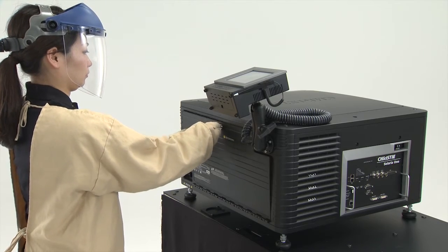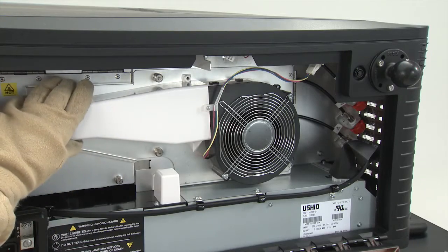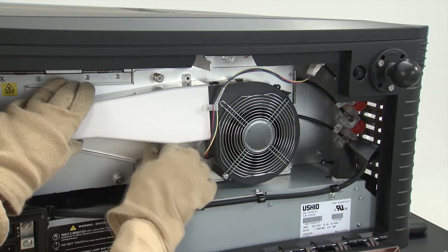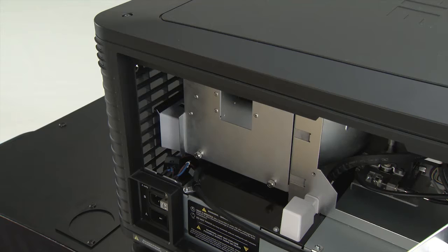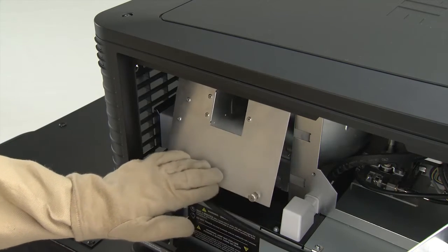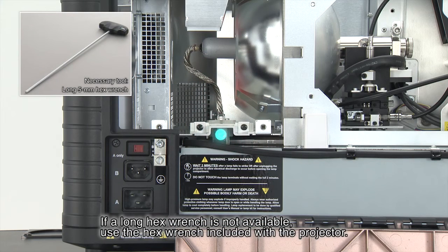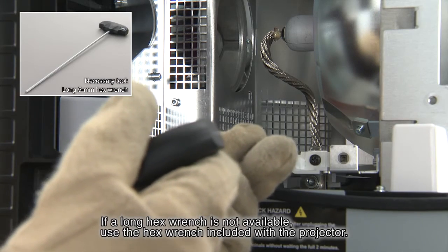Using the provided key, open the lamp door. Loosen the two blower cover fastening screws and open the cover. Loosen the two lamp cover fastening screws and open the cover. Using a long hex wrench, loosen the screw on the positive non-threaded end and remove it. Take the screw out of the projector, being careful not to drop it.